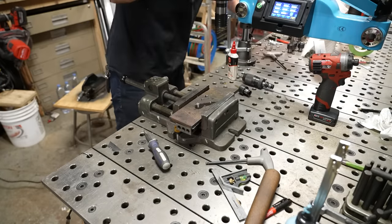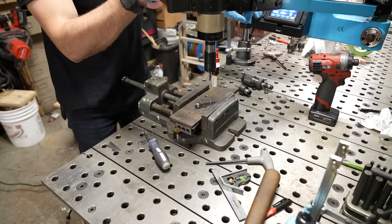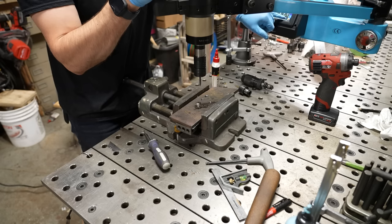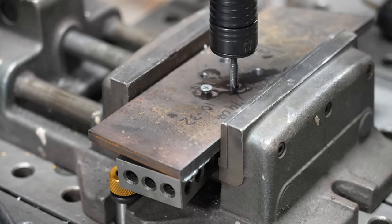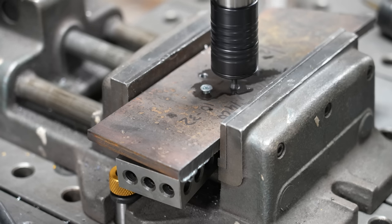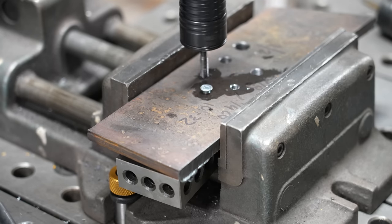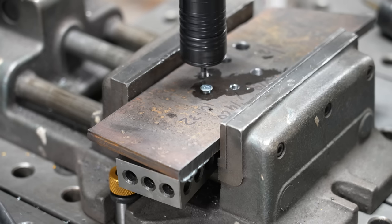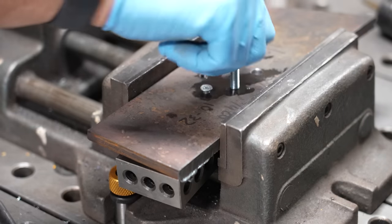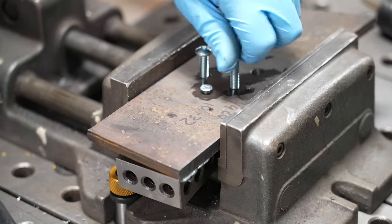Now I can pop that off, grab the quarter-20 tap and the quarter-20 collet, snap that on, a little bit of oil. For this one I'll set my RPM to 150 in and 250 out because I know it can do it. We'll tap these two holes — look how fast this can be. Just like that, I got two quarter-20 tapped holes through 3/8-inch thick steel plate in seconds. Super easy.